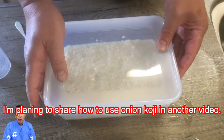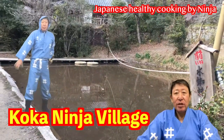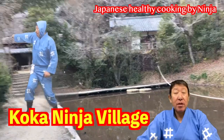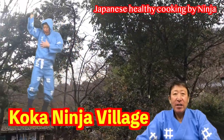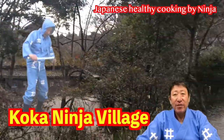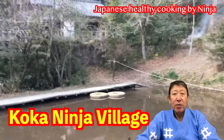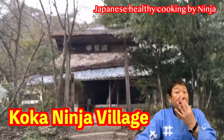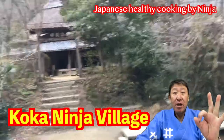I'm planning to share how to use onion koji in another video. Thank you for watching my video to the end. My video might not be so polished, but the taste is good enough and my dishes make you healthy. I hope you enjoyed it — if you like it, please press the like button and subscribe to my channel. It will encourage me to make even more delicious Japanese food. Please comment on how you liked this dish — juicy, sweet, spicy and tasty, etc.